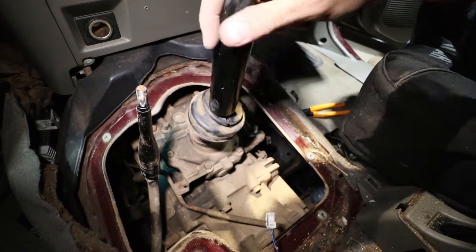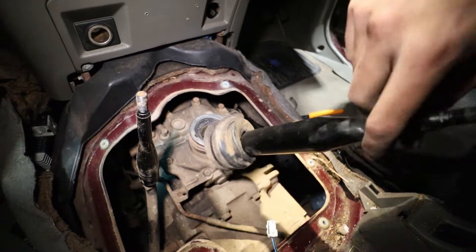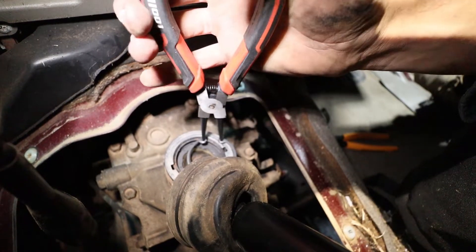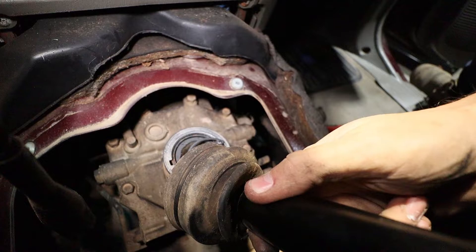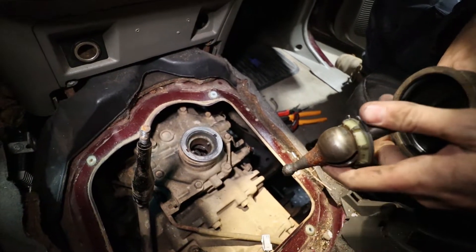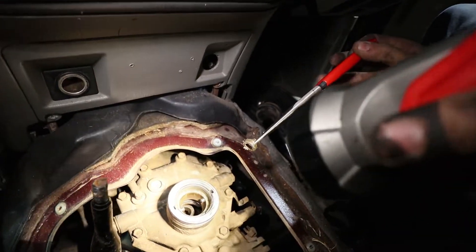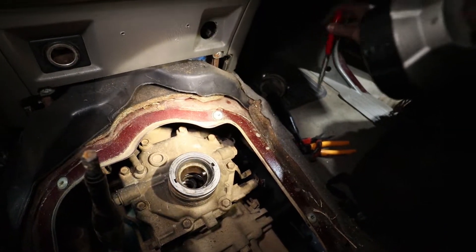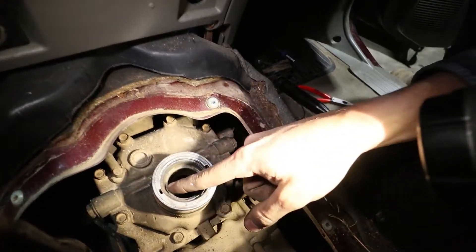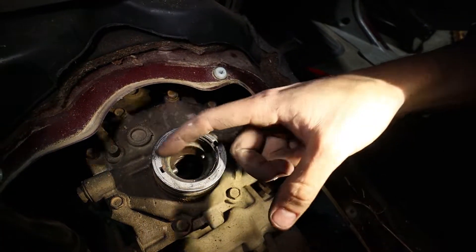This worn plastic bush is what gives you gear stick wobble — even in fourth gear there's a lot of movement. The upper bush stays in the housing and is spring-loaded unless you flick out the top circlip. Both the lower and upper bushes need replacing.